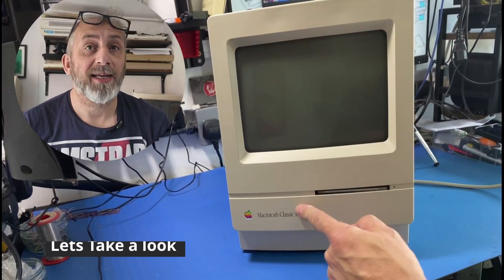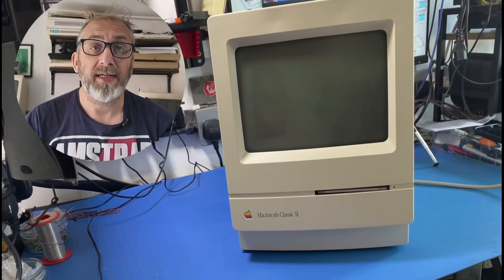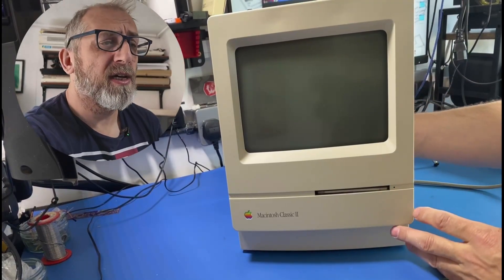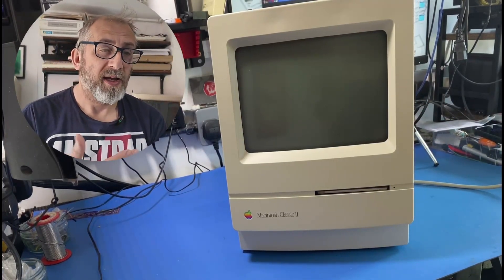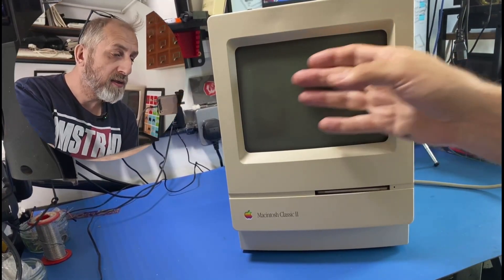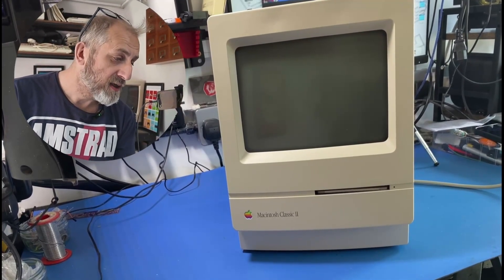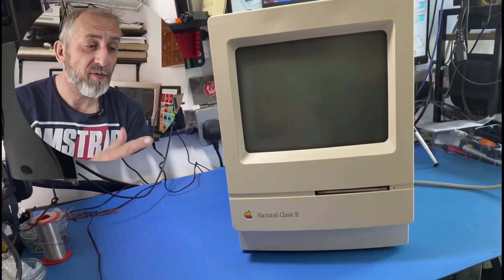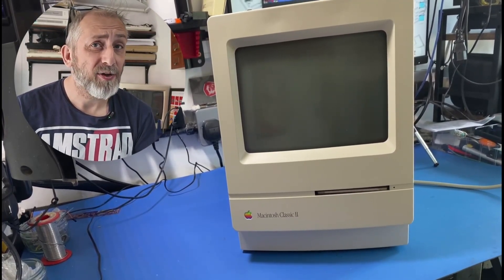Today we've got a Macintosh Classic 2 sent in for repair. It's a 110 volt machine but I have an AC-to-AC converter hooked up to it. Let's turn it on — I can hear fans but the screen has not lit up at all, it's totally dead. All I can hear is fans. There's no screen brightness control on these ones, and I've not done one of these before but it's going to be interesting.